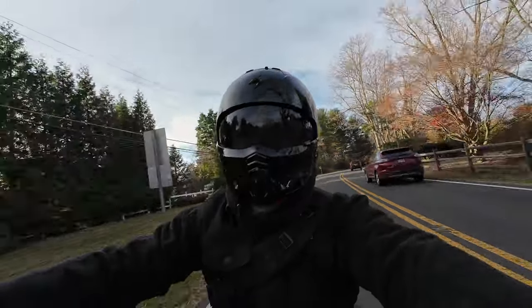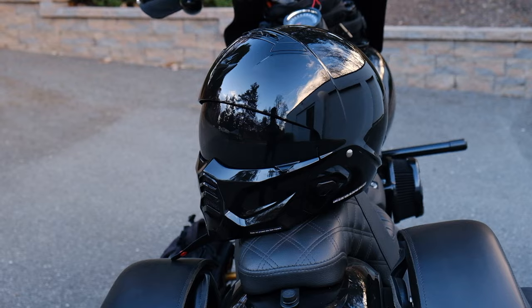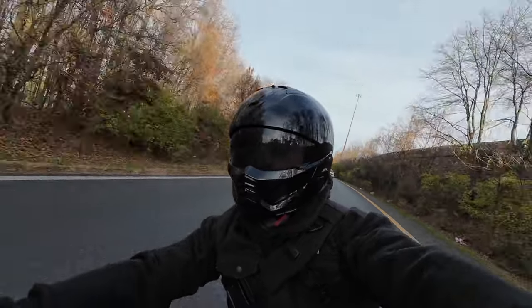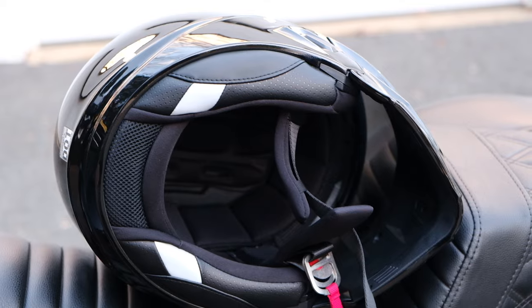Much like many other cruiser riders, I have fallen in love with the looks of the Covert line. It's distinct and unique, and when you see one, you immediately know that it's a Scorpion Covert helmet. Aside from the awesome-looking design, people genuinely enjoy going from a half helmet to a three-quarter helmet to a full-face helmet configuration, depending on the weather, riding conditions, or quite frankly, the mood you're in. Scorpion has taken strides to improve upon the original design while still keeping that aggressive look people have come to love.